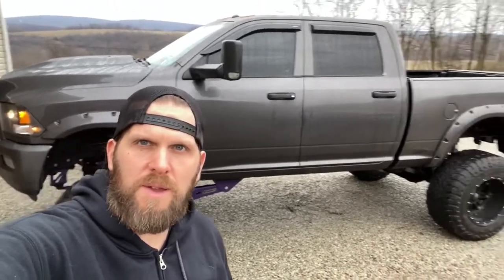What's up everybody, welcome back to the channel. Today I got something real exciting to talk to you about — we are going to be installing, finally, some running boards on the old beast over here.